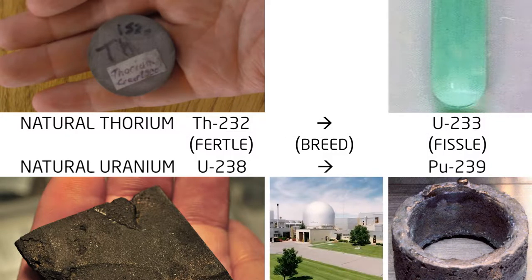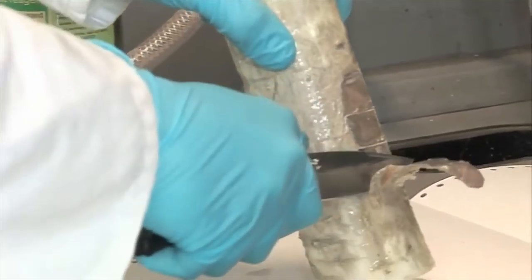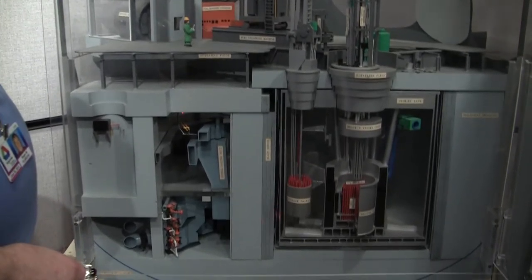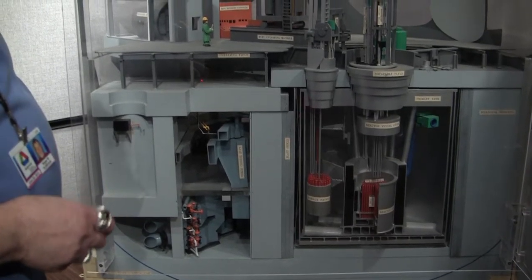Because the liquid metal fast breeder uses liquid sodium as coolant, and because sodium has a higher boiling point than water at atmospheric pressure, the coolant in a liquid metal fast breeder does not need to be pressurized. A pressurized water reactor has a really thick pipe, whereas here it's a relatively thin pipe.